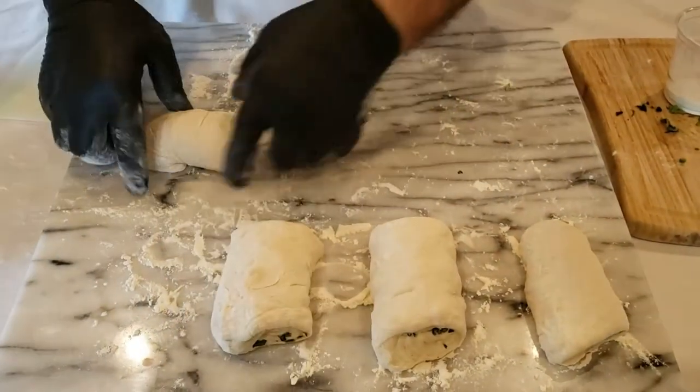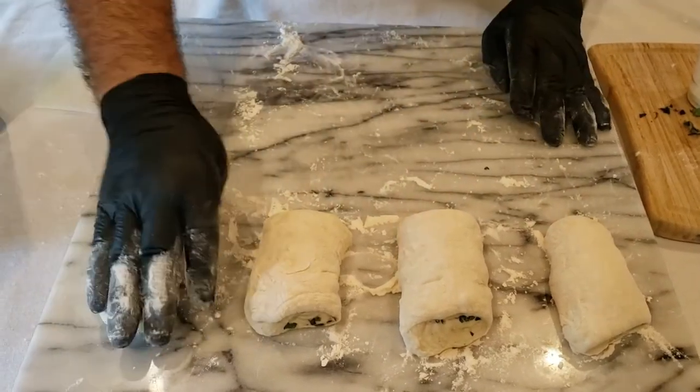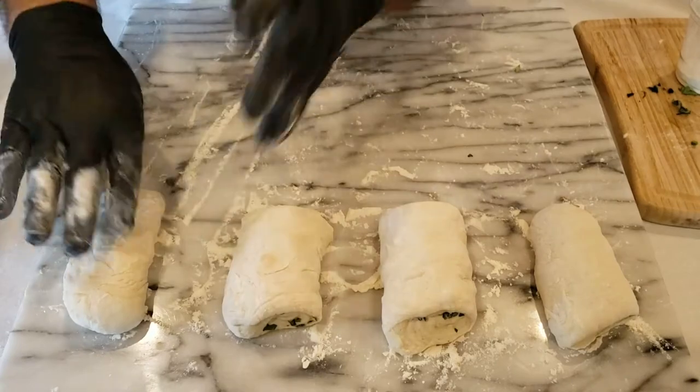Leave enough space for it to proof. Make sure you get enough flour because you're going to have to move these. We're going to leave this to proof for 45 minutes, and then we're going to put it into a preheated oven of about 475 degrees.